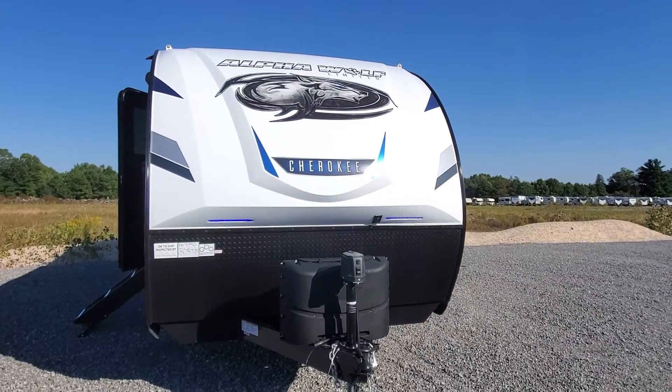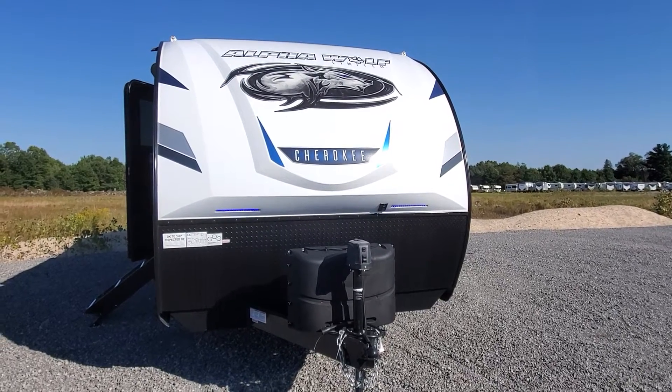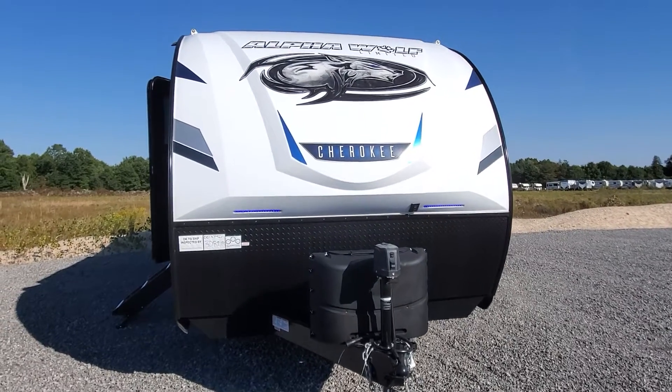Hi, welcome to Lakeshore RV Center. My name is April Welch and I'm going to show you your new Alpha Wolf Cherokee 30RDB. Let's go ahead and take a look at your beautiful new camper.